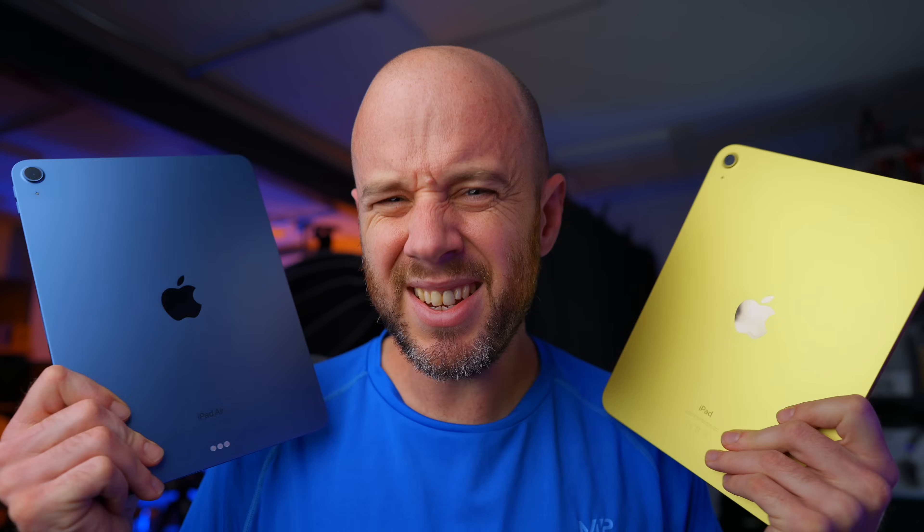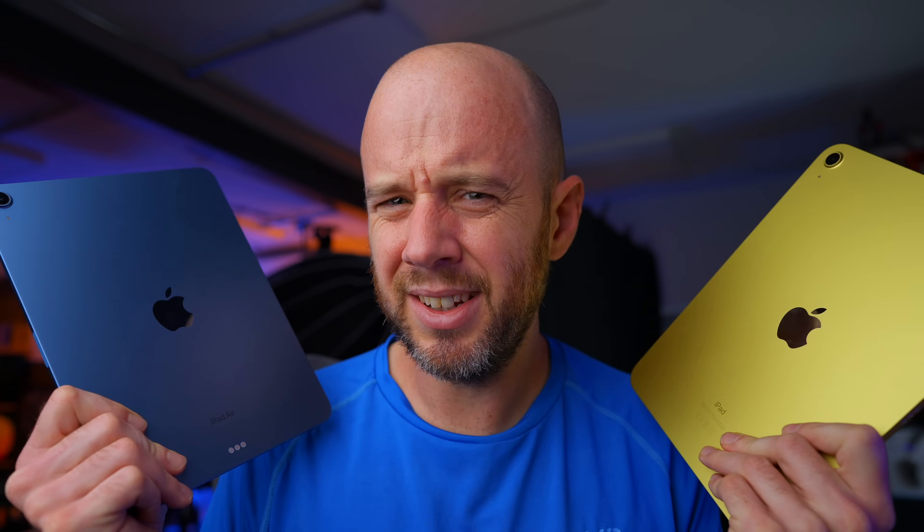iPad 10th generation, iPad Air 5. They're basically the same device, aren't they? No.